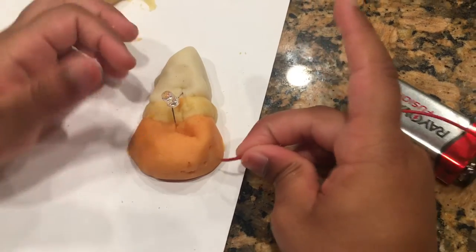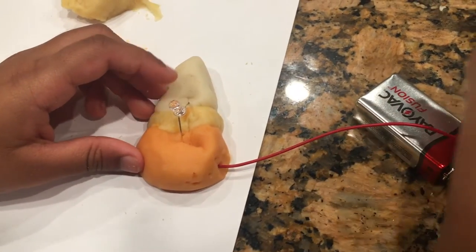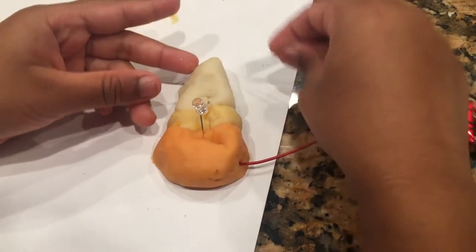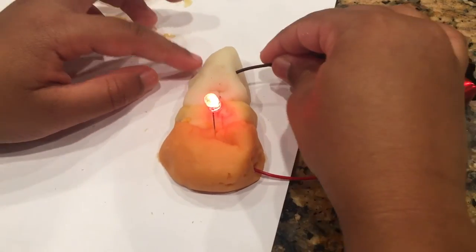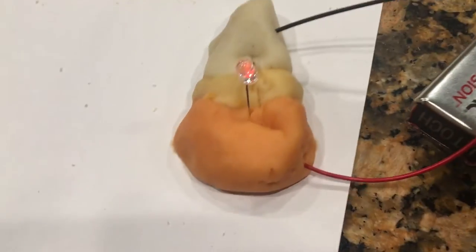Connect your red wire with the long leg and your black wire with the short leg. Wow, it's a candy corn, so cute!